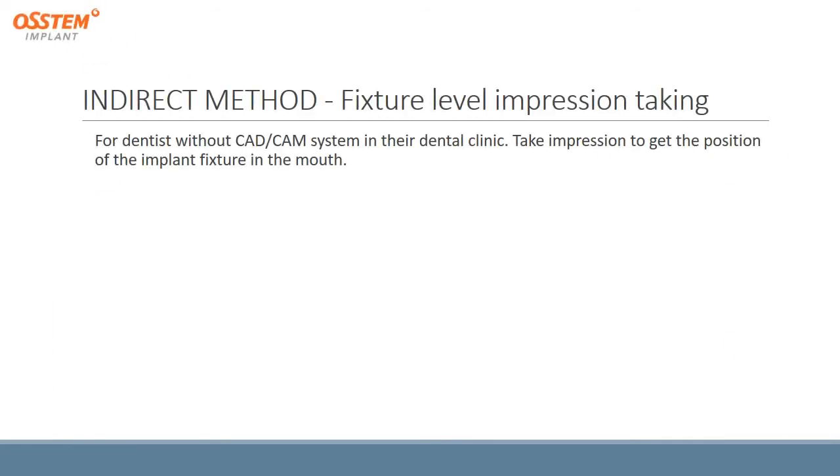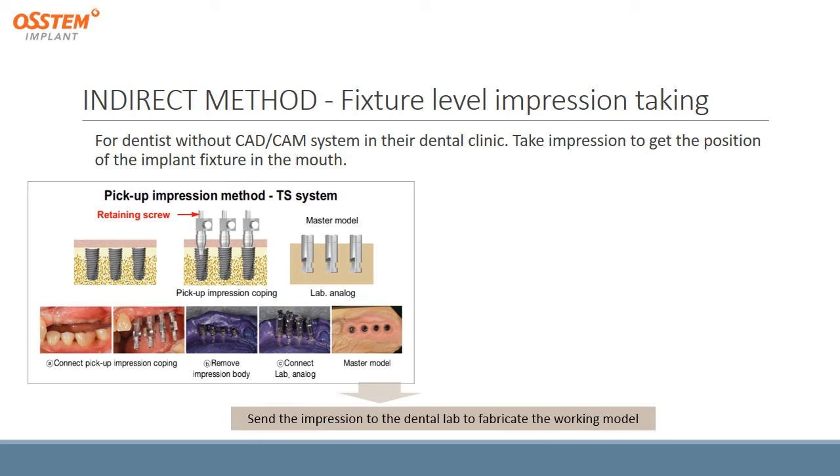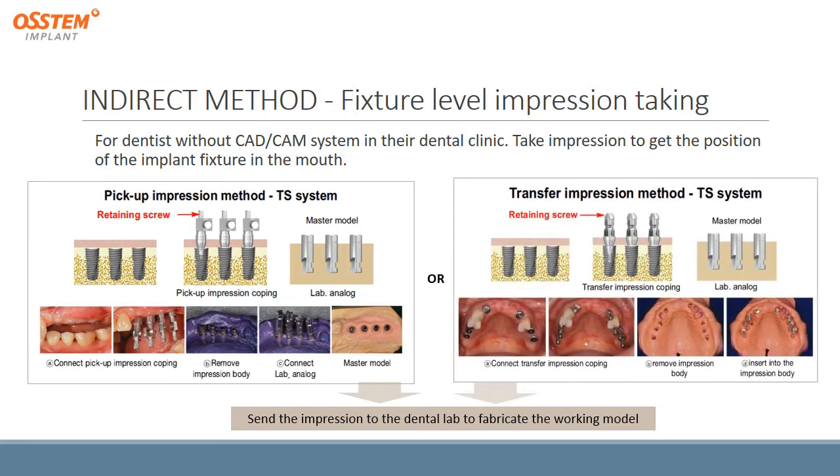For the indirect method, a fixture-level impression taking is required. This method is used for dentists without a CAD-CAM system in their dental clinic. You can do a pickup impression method using pickup impression coping and open tray technique, then send the impressions to the dental lab to fabricate the working model. Or you can do a transfer impression method using transfer impression coping and closed tray technique.